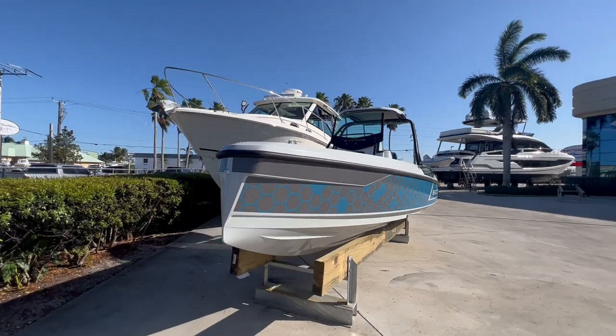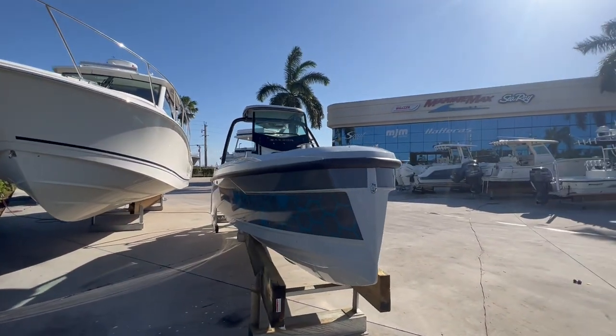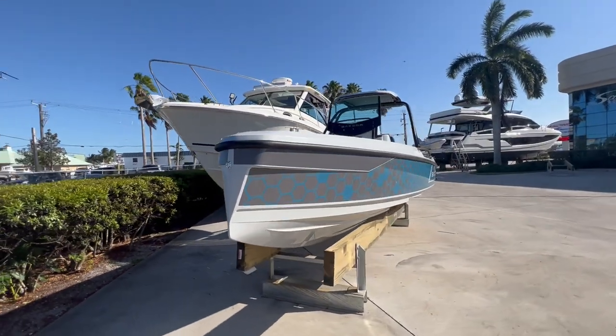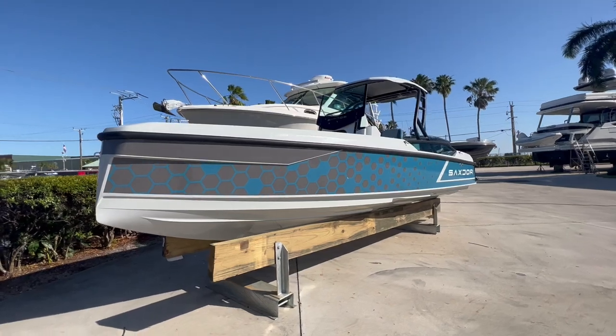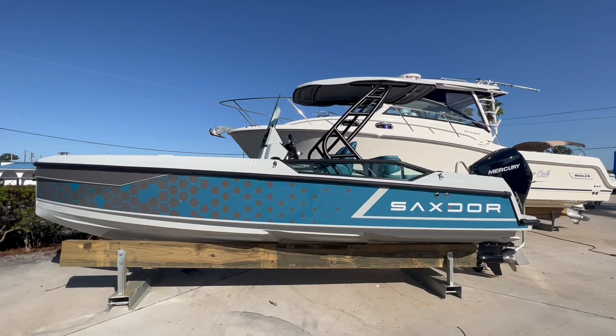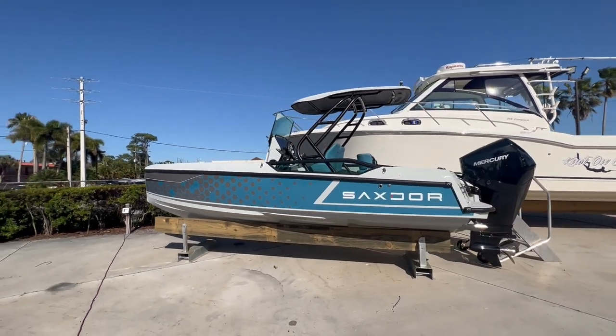This specific model is the Saxdor 20-foot Sport. As you can see, it has a pretty futuristic design — a nice aggressive dead rise and a double step hull, which creates some excellent performance out on the water. Essentially this is a personal watercraft with the safety and convenience of a boat.